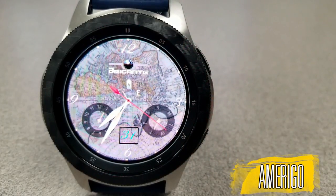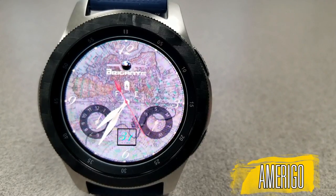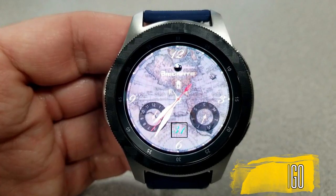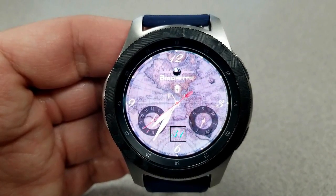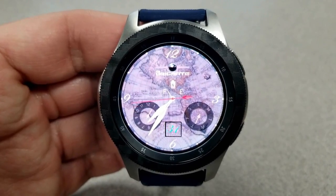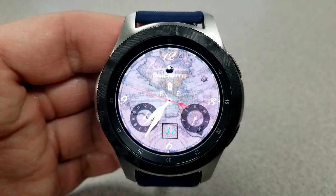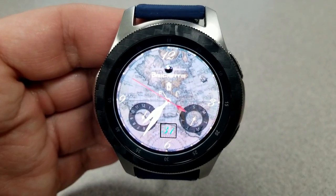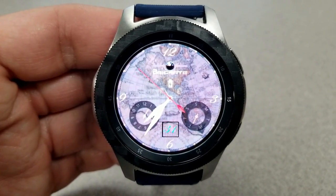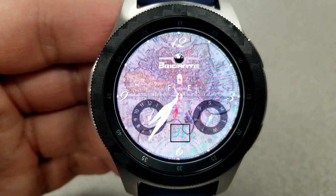Starting things off, here's an analog watch face set in an old world style theme, as you can see by the hands, those digits, as well as the antique looking world maps for the background. This face was actually suggested by a viewer, and he wanted me to share it with the rest of you. So if you guys find something you really like and you'd like me to share it with the Jibber Jab family, feel free to leave me a message and I'll do my best to include it in a future video.